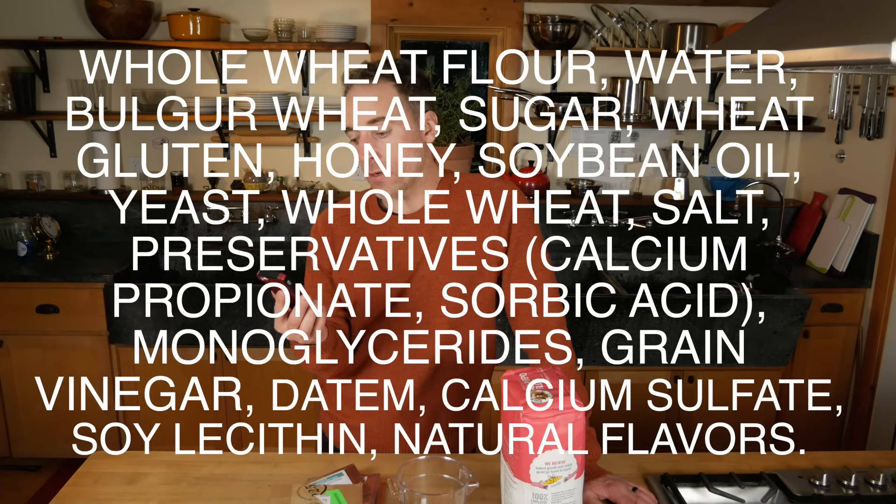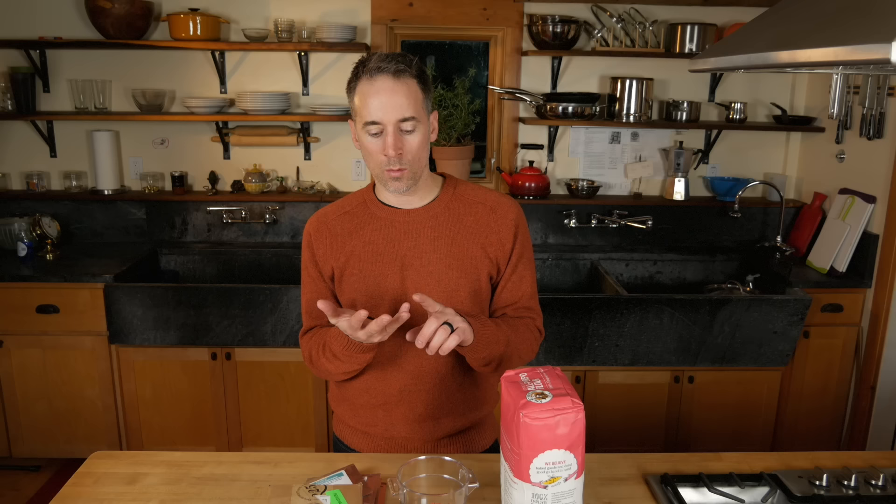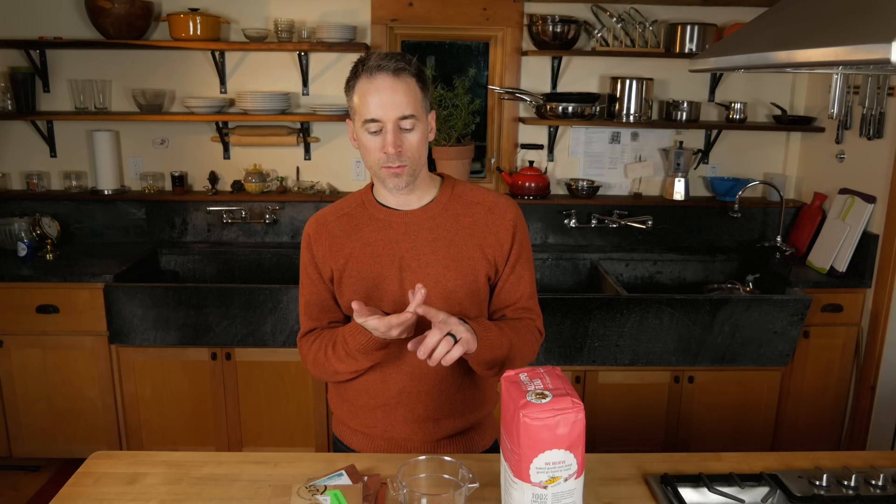The ingredients: whole wheat flour, water, bulgur wheat, sugar, wheat gluten, honey, soybean oil, yeast, whole wheat salt, preservatives, calcium propionate, sorbic acid, mono-glycerides, grain vinegar, calcium sulfate, soy lecithin, and natural flavors. Basically flour, water, salt, commercial yeast, preservatives, flavorings, and who knows what else.